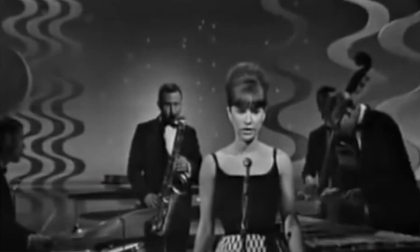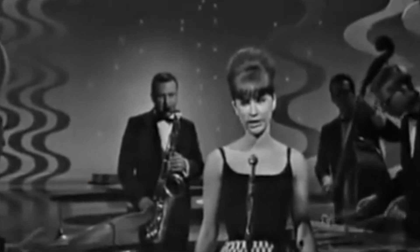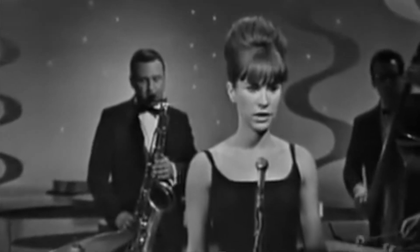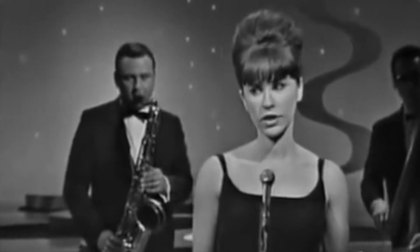Astrid Gilberto — does that name sound familiar? The Brazilian-born singer became an international superstar in 1964 after singing The Girl from Ipanema with her husband João Gilberto and saxophonist Stan Getz. That song started her singing career, and she was promptly signed by Verve Records, making nine albums in the span of six years.